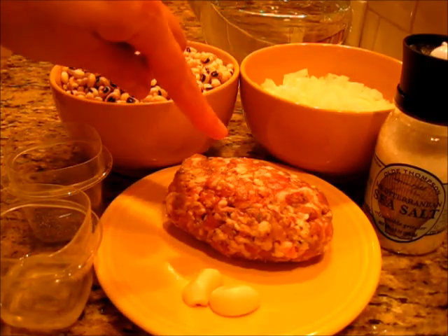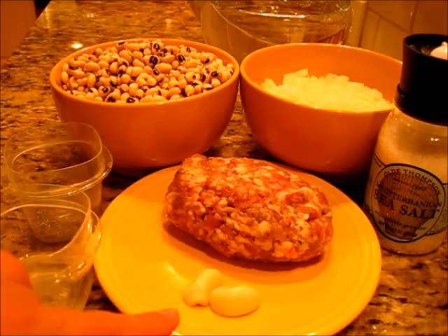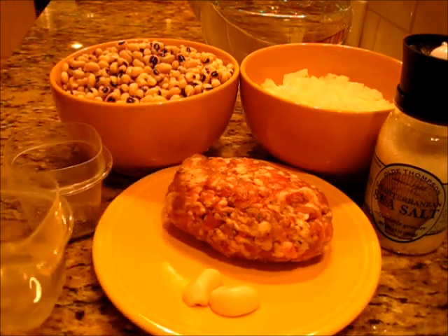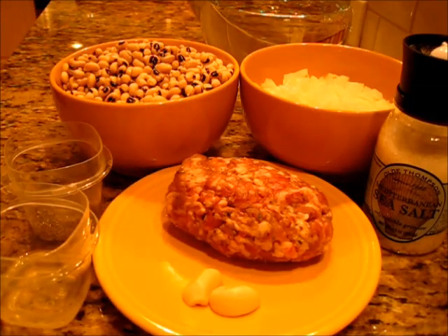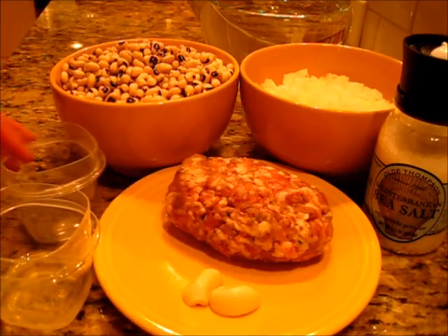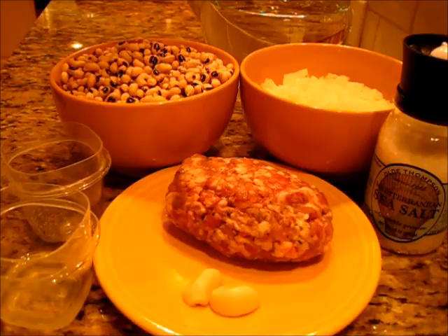I have a seasoned Italian sausage here, and one garlic clove — this is a large clove that I've just cut in half and peeled. I've got two tablespoons of olive oil. If you'd like to use canola oil or vegetable oil that's fine. And a half a teaspoon of dried thyme. Back here I've got eight cups of water.